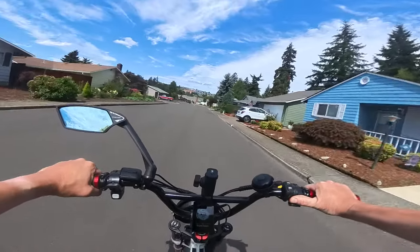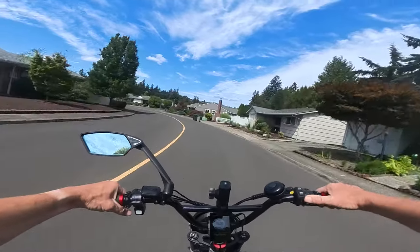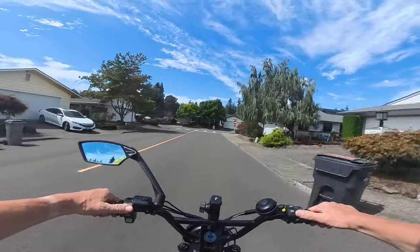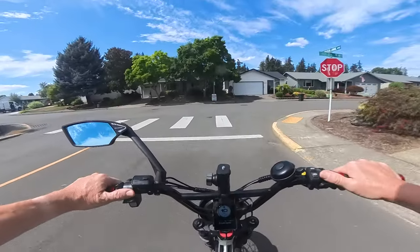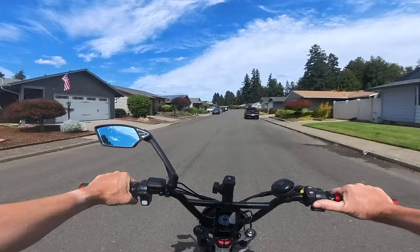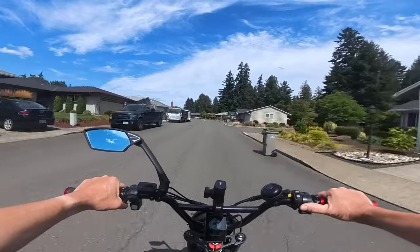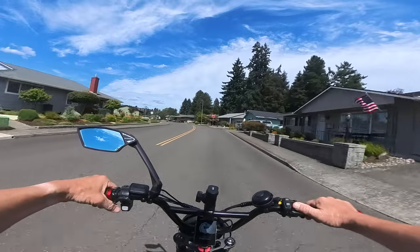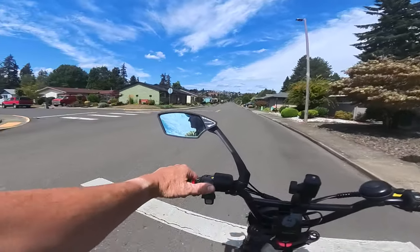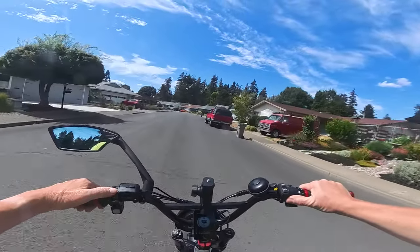This is a slight downhill — very slight — but it's going to pull it to the 20-something range. Once this gets going it's really smooth and it has a little get up and go. It seems like it maxes out on full throttle in street mode at 624 watts, and that's whatever speed you can get out of that with a 52-volt system. It just maxes out at 624.